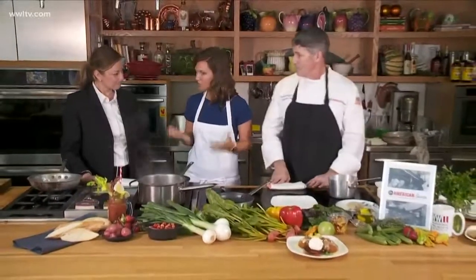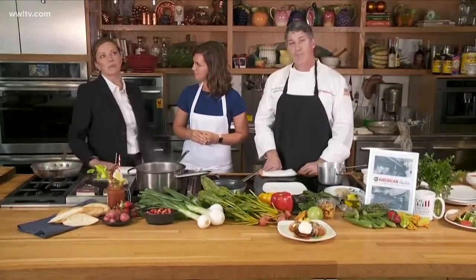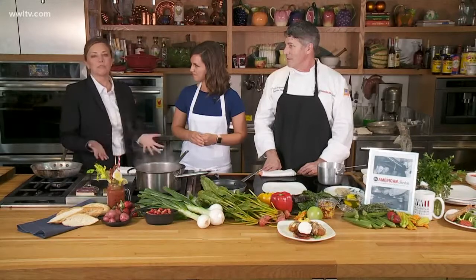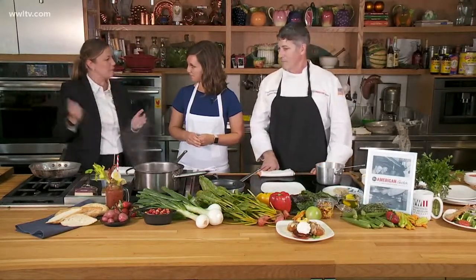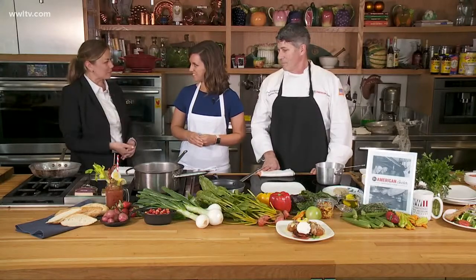You guys have big news because you just started brunch and you expanded. We've actually been expanding for about eight months or so. The former patio that many of you may have had a cocktail on outside is now this beautiful enclosure. It's got a great door that opens up on beautiful days — we can open the entire restaurant up to everybody.